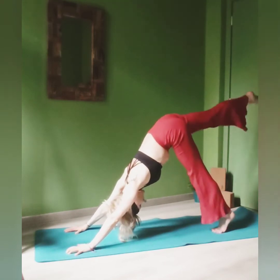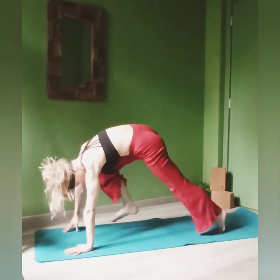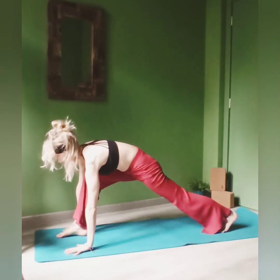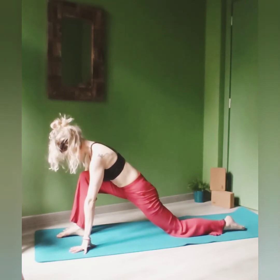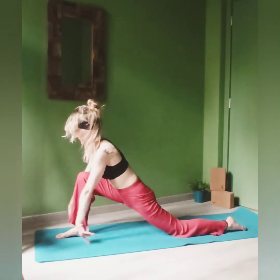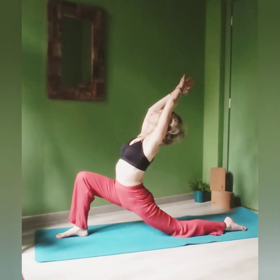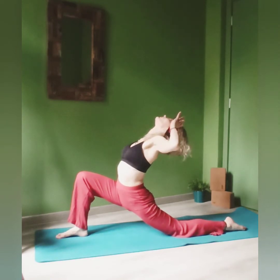And on the next inhale, lift up the right leg towards the ceiling, bend the knee and place the foot in between your hands. Lengthen the spine. Drop your left knee down. Inhale, lift up. Gaze towards the sky. Exhale, open up the chest.